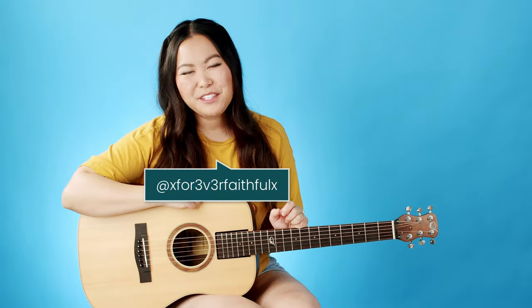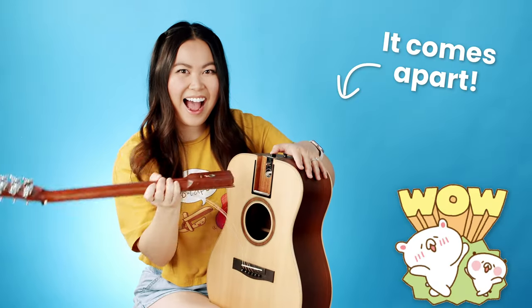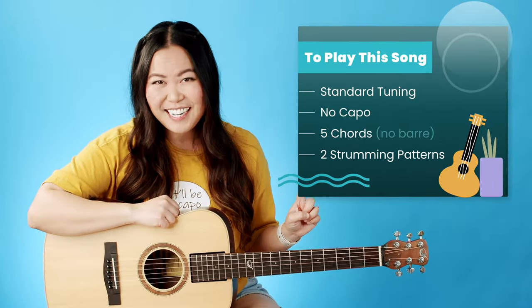Hey everyone, my name is Ellen and today I'm going to be showing you how to play 'Stranger' by Olivia Rodrigo on my Journey Instruments Collapsible 422 guitar. If you're interested in this model I will link more information about it down below. Here's a quick overview of everything I'll be covering in this video today.